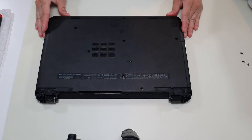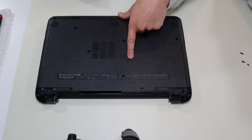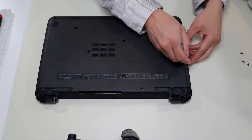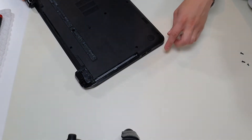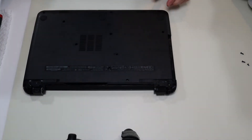The last thing I want to do on the bottom case is the CD-ROM drive. That screw right there releases your CD-ROM drive, so I'm going to go ahead and slide that out. There are actually two screws under there — those are the last two screws for this side of the bottom case to take out.